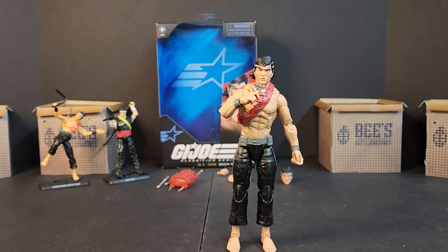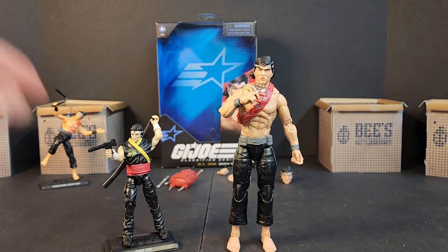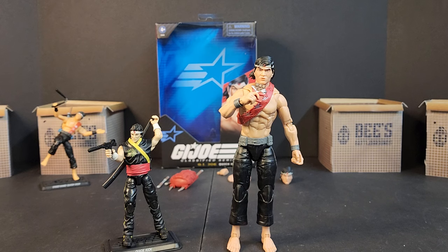There he is — your GI Joe Classified Series Quick Kick. Did you guys pick him up, skip out, or is he a must-have? Do you not care much for the character? Would you have rather gotten that Pursuit of Cobra update? Let me know in the comments below. Until next time, I'm Bobby B — load up, grab your kits, see you on the battlegrounds.